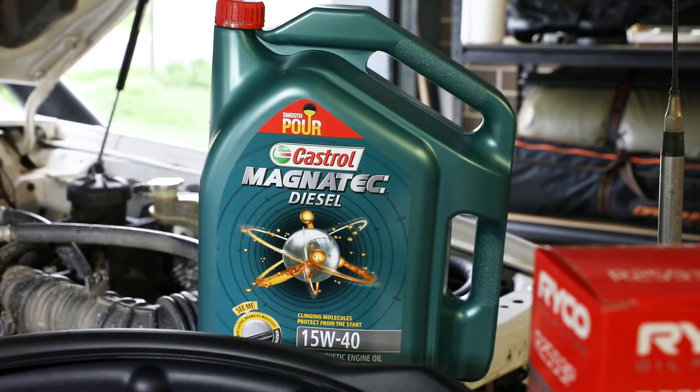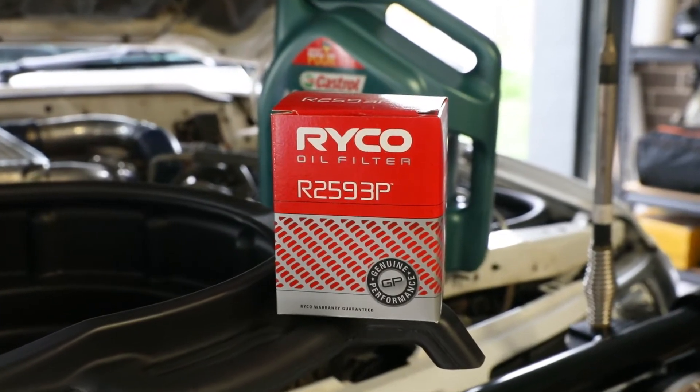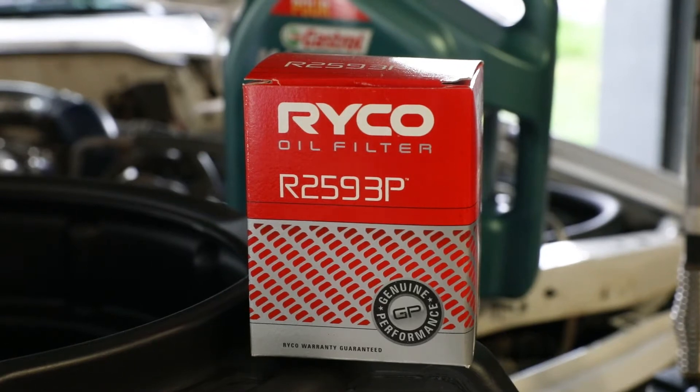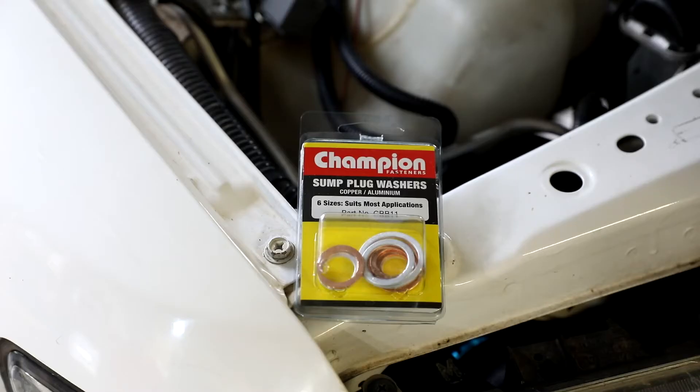Buy the best oil you can afford. Have a chat to your local Auto One — they'll give you the right advice — and, of course, the same goes for your filter. This is safeguarding your engine, you don't want to scrimp there. And I really like this big 14-litre catch can from Toledo, which I picked up at my local Auto One as well. And don't forget some new brass washers for your sump plug.